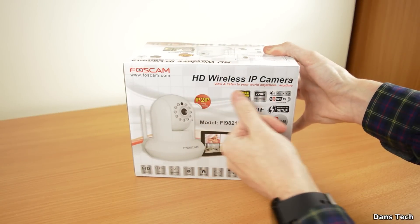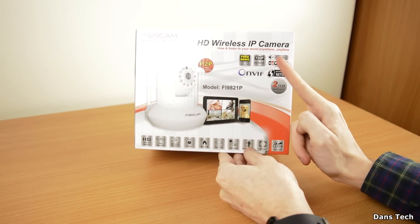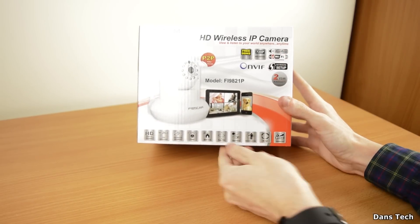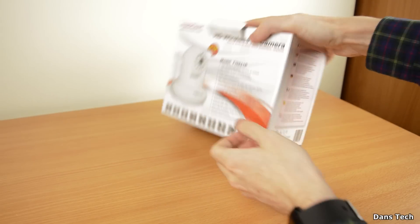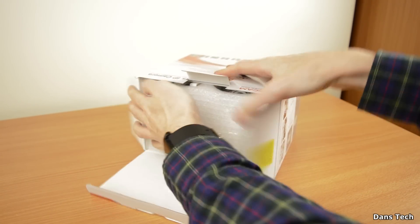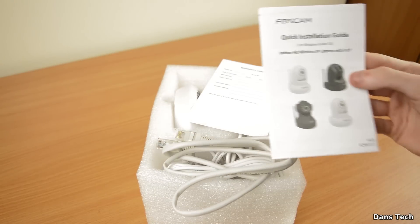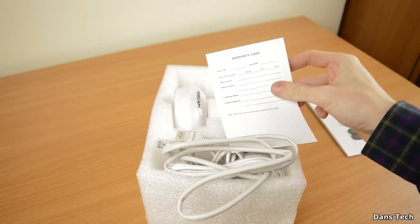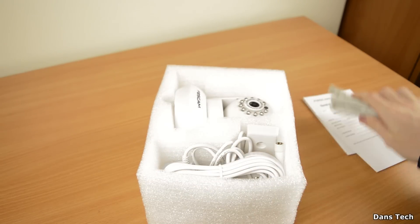I already set it up and we're just going to have a look at the camera in general. Picture quality is pretty good - pretty surprised. Having a look at what's in the box: the camera is 720p and supports the B, G, and N Wi-Fi standards. It does have infrared with all the infrared beams there. Everything is packaged in soft foam, which is always nice to see. First up on top you get your quick installation guide to help you set up the camera, as well as a warranty card.